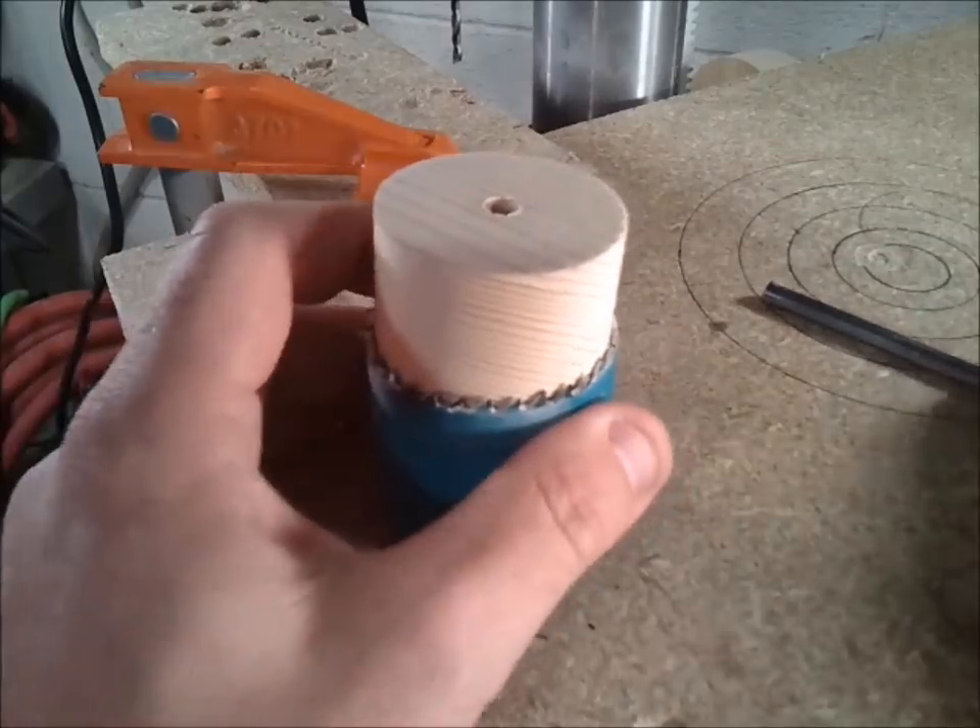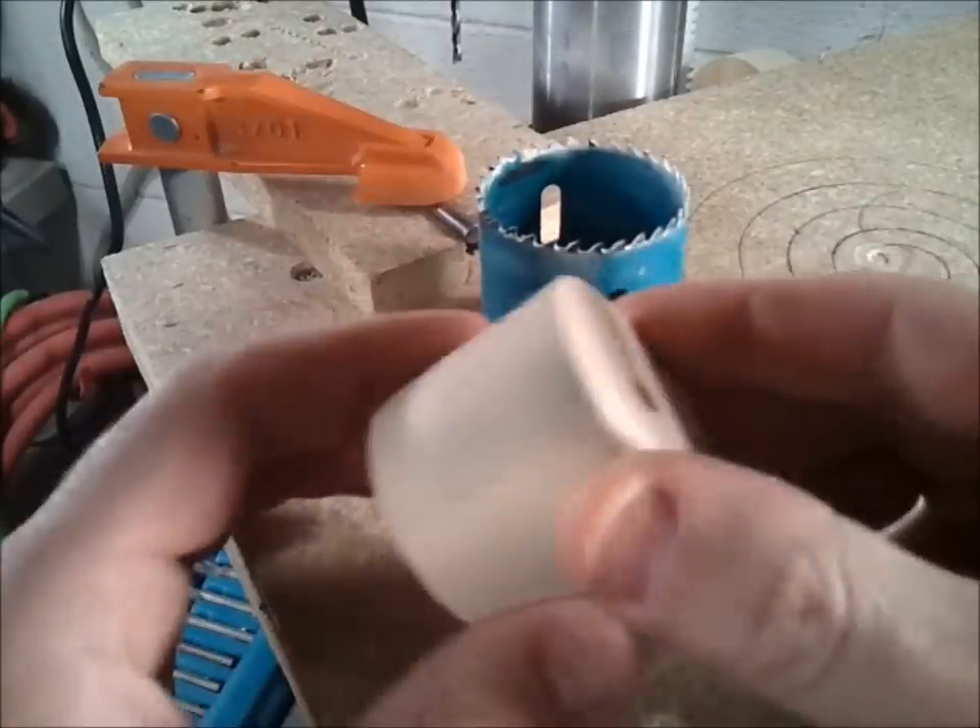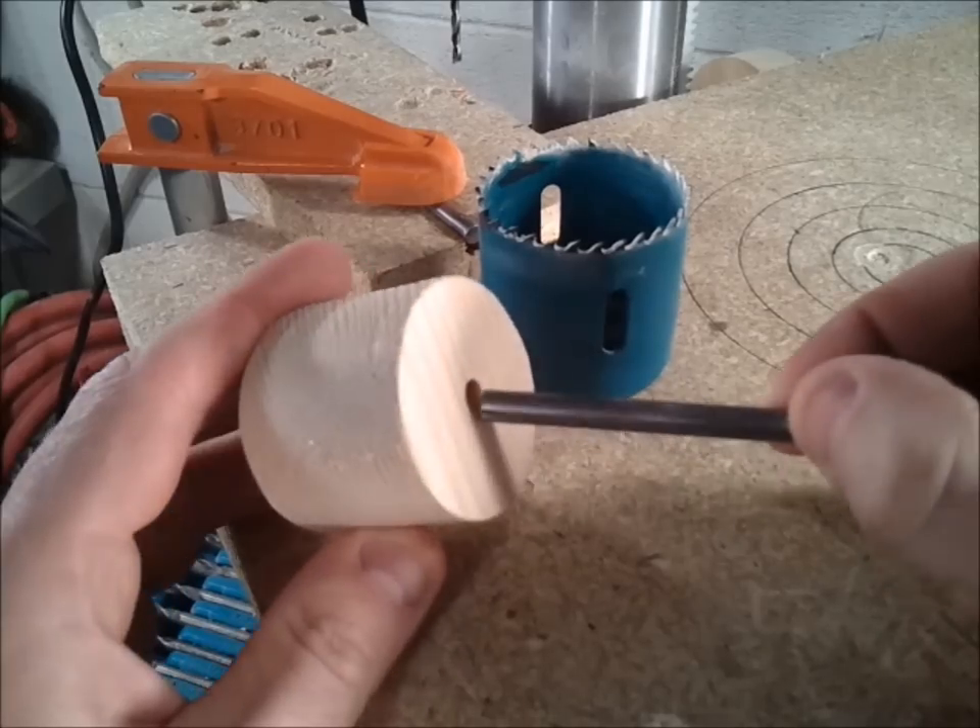The pilot bit for the hole saw was conveniently a quarter of an inch, which means I can use a quarter inch rod for my spindle.